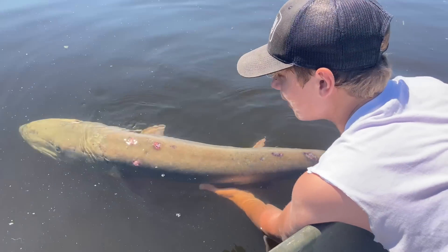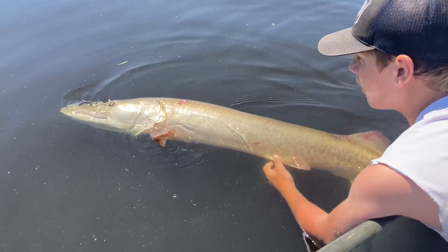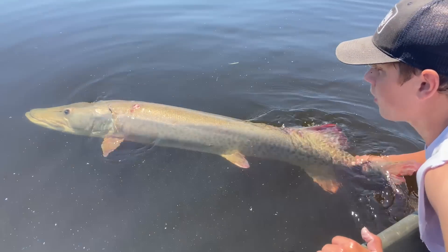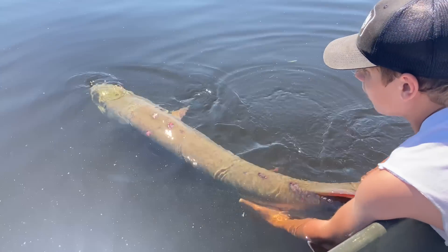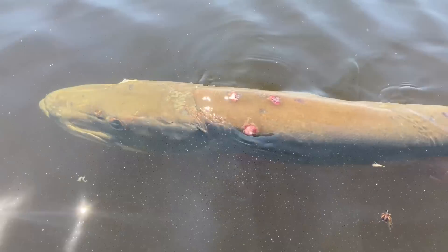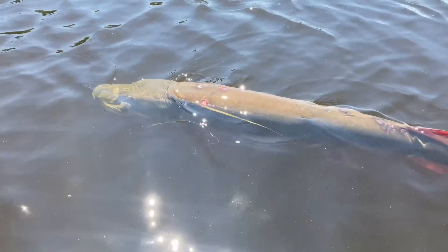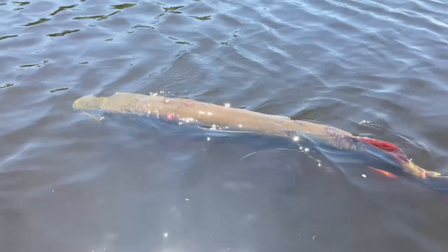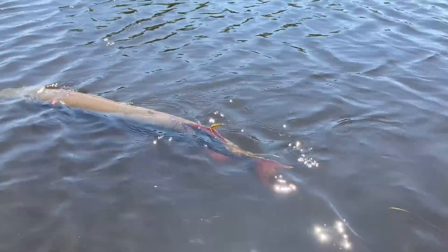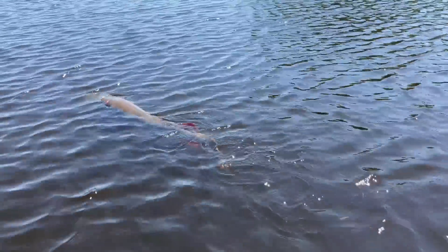Feels like I'm right in the water with her. We netted her so quick. She was hooked so good. Just take your time with her — really do. What a dinosaur. Gorgeous fish. Swim into the wind, girl. There she goes — she's got her bearings back.